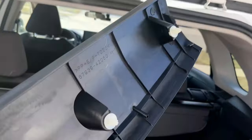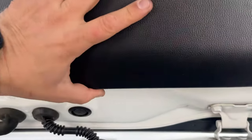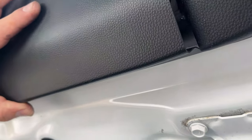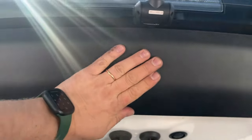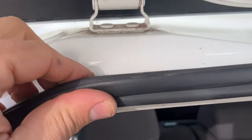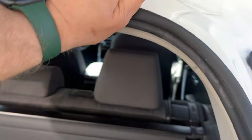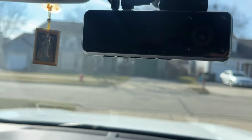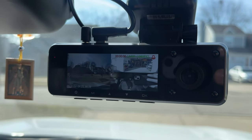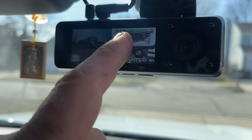We have this panel left — make sure you have these plastic clips in place, there are four of them. Align everything and it's done. Double check your work, especially make sure this rubber piece is sitting nice and tight. Look how nice and neat it looks. Now let's turn it on — the camera turns on. We have the rear camera, the front camera, and the interior camera — everything works.